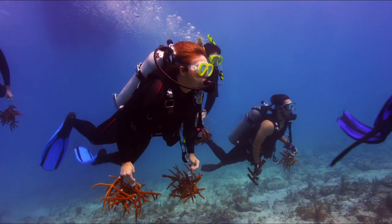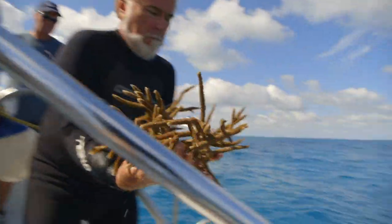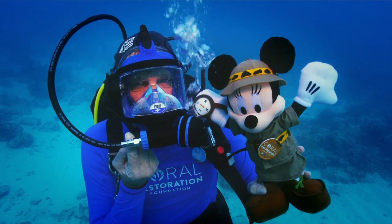We've given them an appreciation for nature, and we're trying to give this message of hope — a message that there's something that can be done. So thank you, Disney, for all of your support, and thank you to all the Disney patrons for supporting this program.